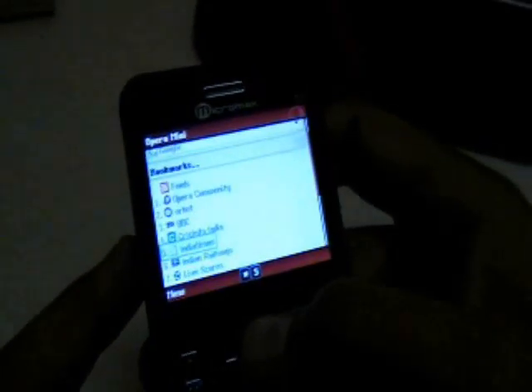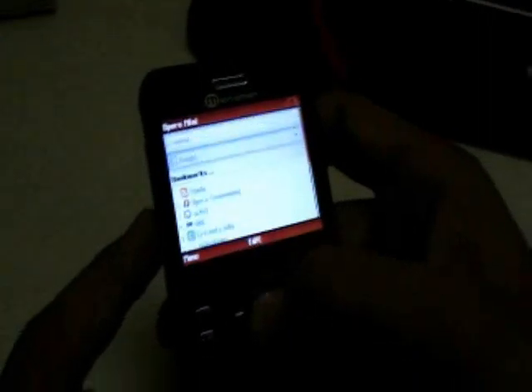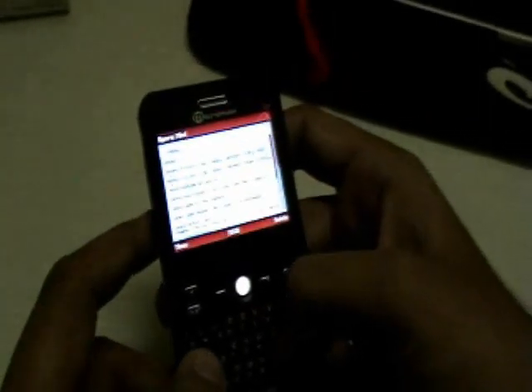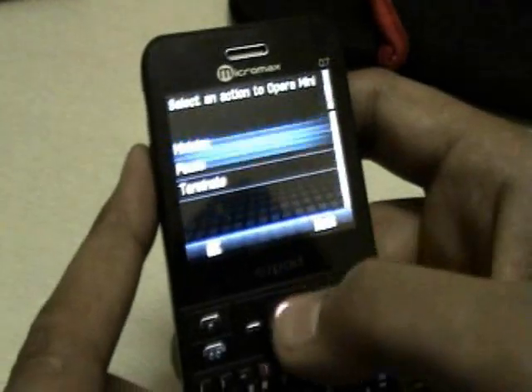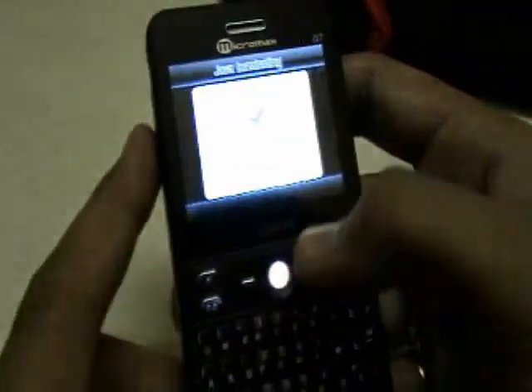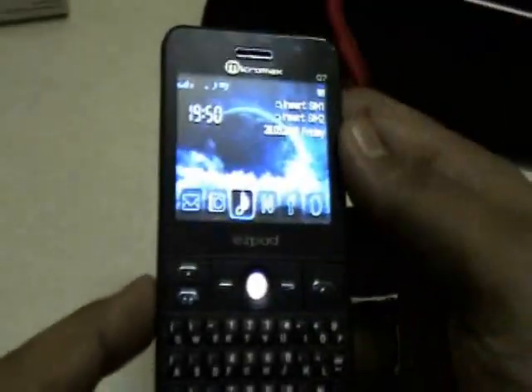The only problem is you can only visit the sites which are in the bookmarks — that's Orkut, BBC, Cricinfo, and India Times — but you can't really type in a website on the address bar. That's a little bug; I just can't key in anything, I can erase but I can't key in. There is also a secondary web browser which works but isn't that great.